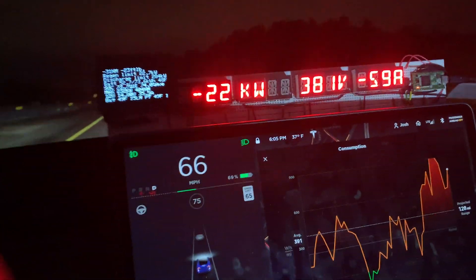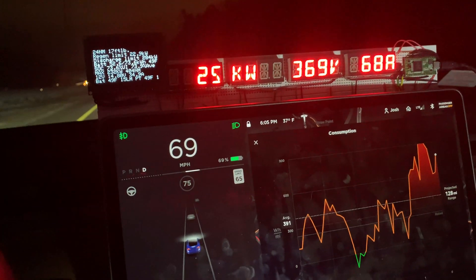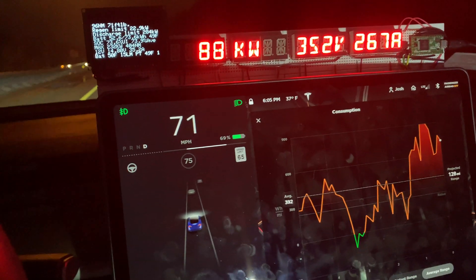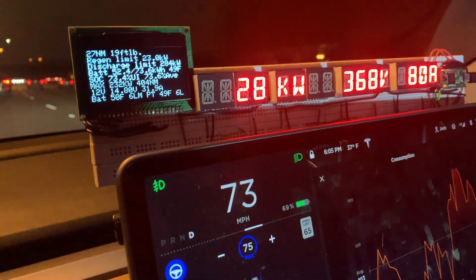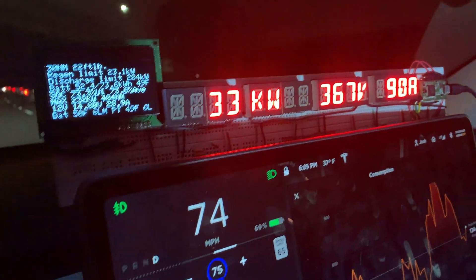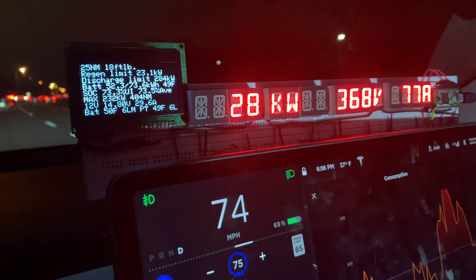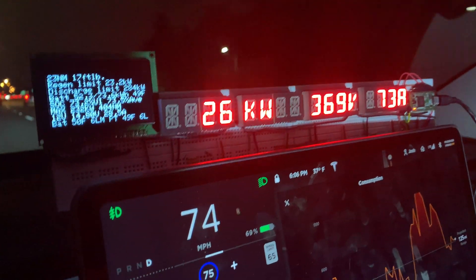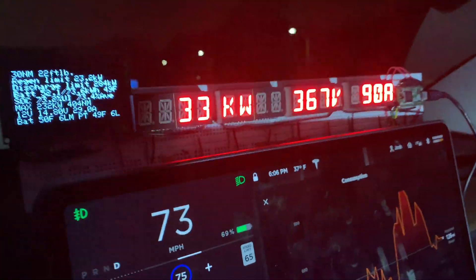It's fun to watch these change as I accelerate or decelerate with regen. I also have a small display on the left for a lot more information such as torque, regen limit in the wintertime. I can see how cold the battery is — the battery temperature — as well as the kilowatt hours and the state of charge. 12-volt voltage as well as the output of the DC-DC converter, and coolant on the bottom there with temperatures and flow rates.